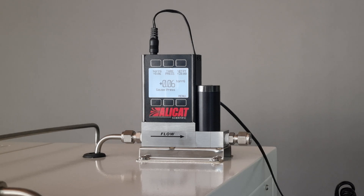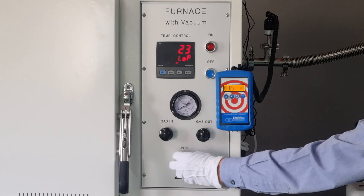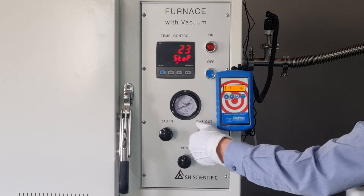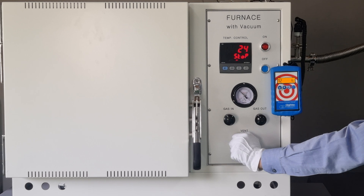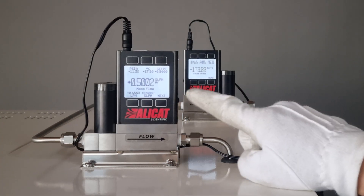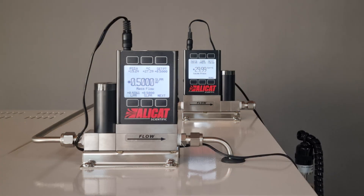By now, you've connected your gas and set up the MFC and BPR, so it's time to load your materials into the chamber. Remember to open all valves — gas in, gas out, and the vent. This enables the gas to quickly flood the chamber in the beginning. Once the chamber pressure is above atmospheric pressure, close the vent valve so the MFC can take over and accurately control the gas flow from here on out. The BPR will initially go up and down around the setpoint, and will eventually settle right on the setpoint.